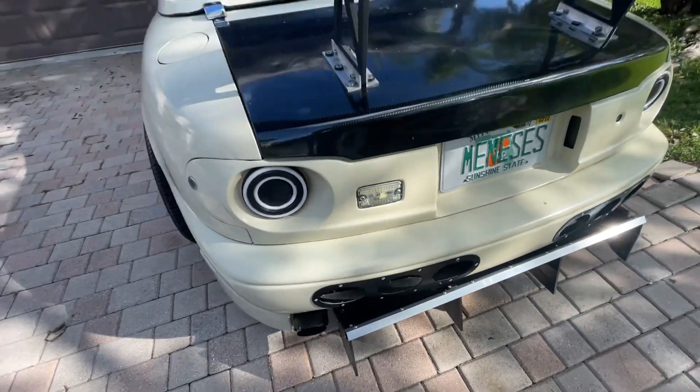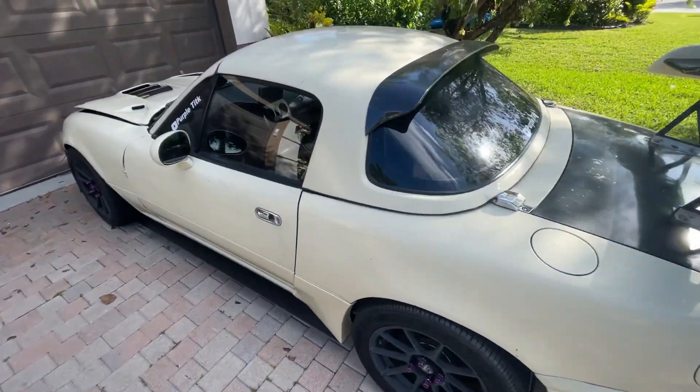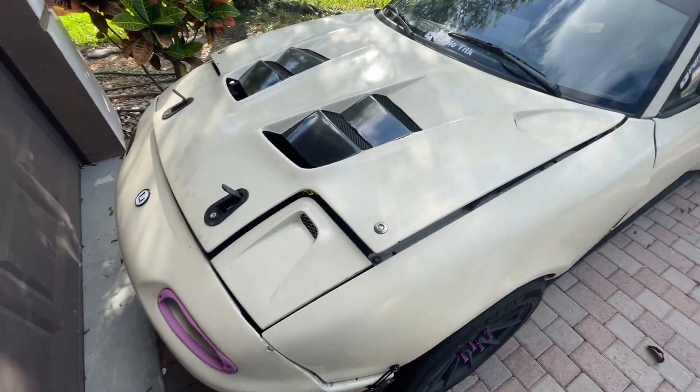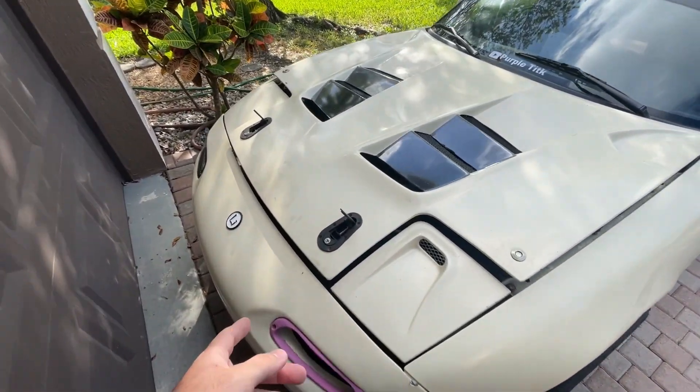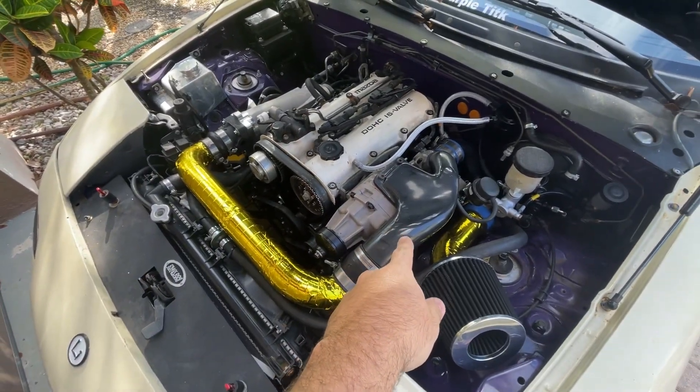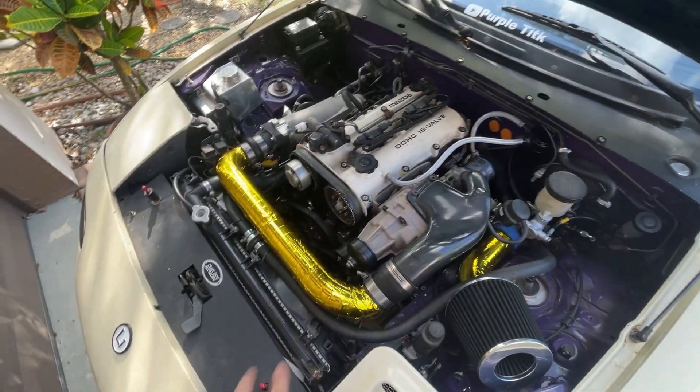Done a couple little things inside as well. But this is the big change — gone ahead and put in the supercharger. Don't worry, some of this hosing is temporary.